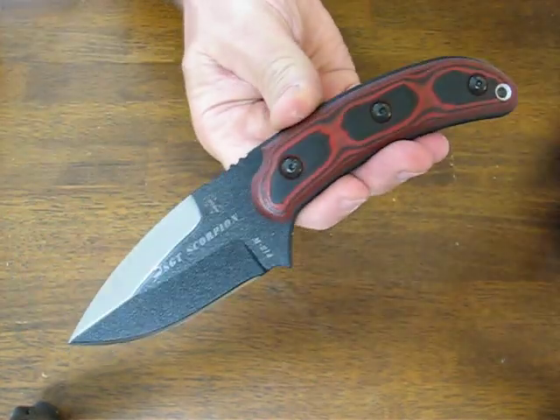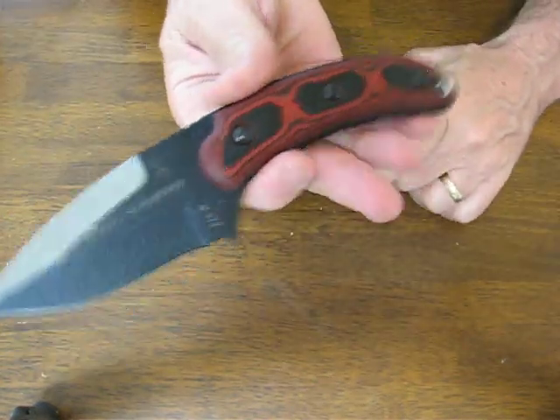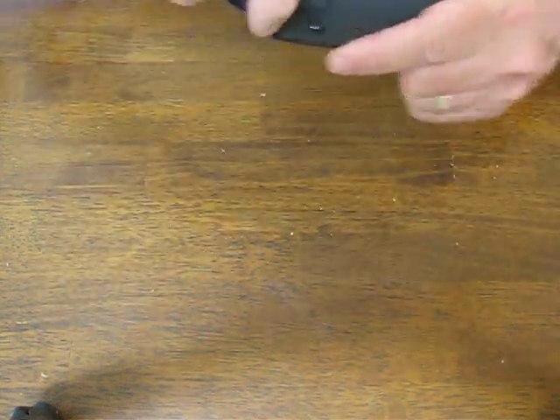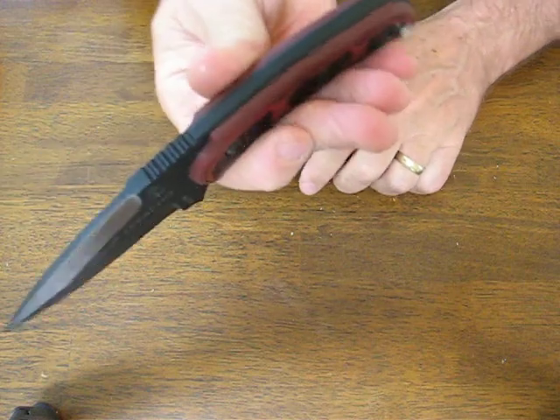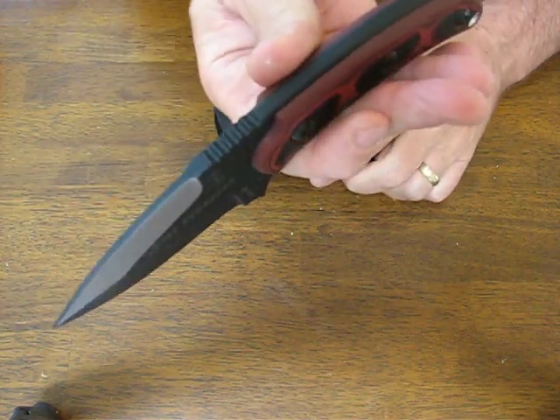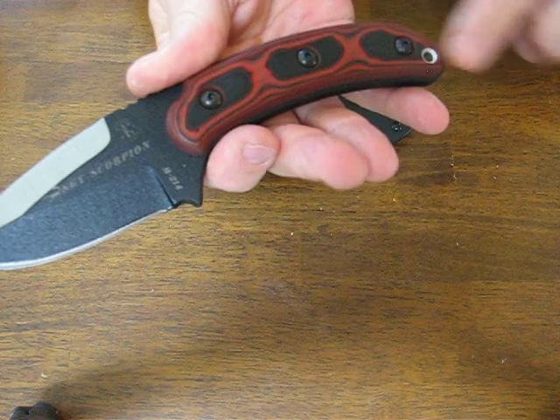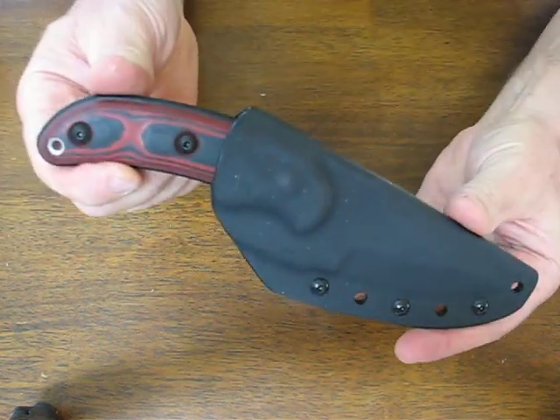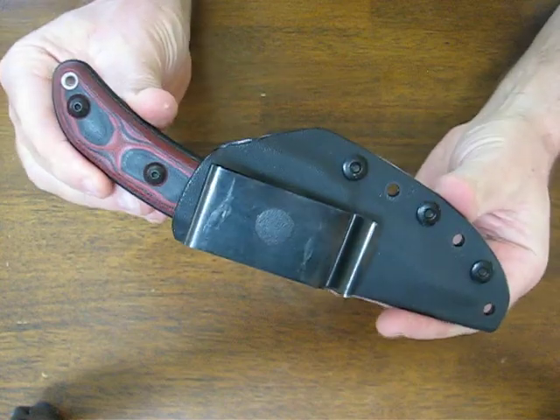Overall it measures in at 8 inches with a 3 and 3/8 inch long blade. The thickness is a quarter inch of 1095 high carbon alloy. The handles are the red and black G-10, the sheath is included, it's entirely handcrafted in the US, and it comes with Topps' lifetime warranty.